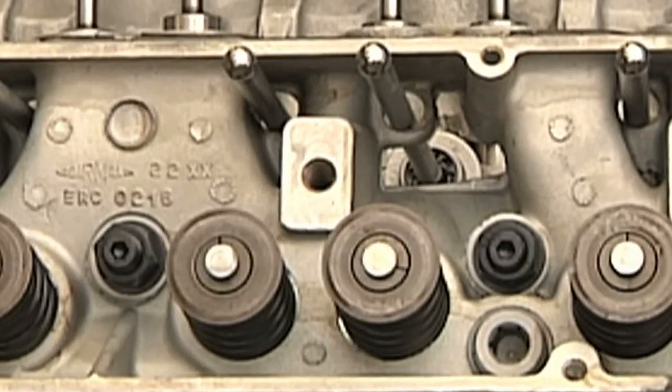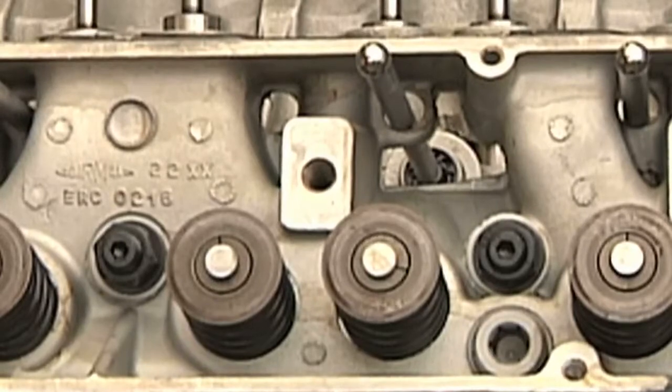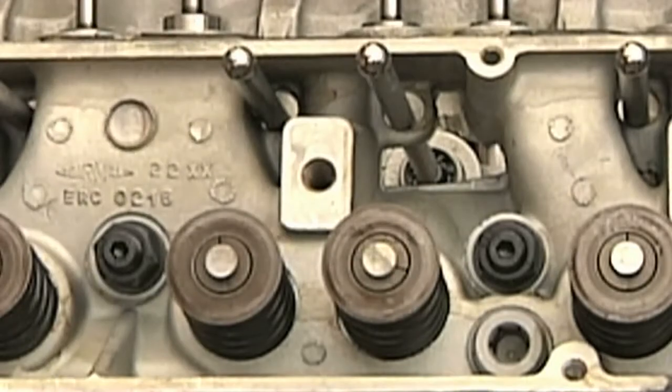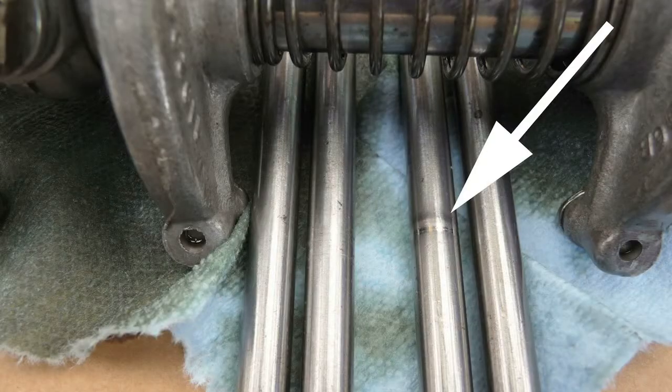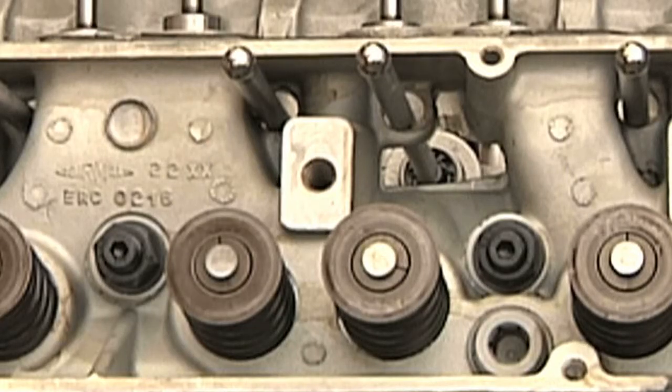Something else that I have done with this engine, which I think is a good idea, is that the bore that the pushrod goes through in the head is originally about three-eighths of an inch, which should be enough. However, I found that the pushrods were rubbing on the heads, and that was transmitting some engine noise, and you don't want things rubbing that aren't supposed to be rubbing.